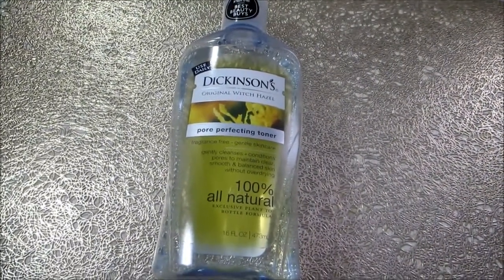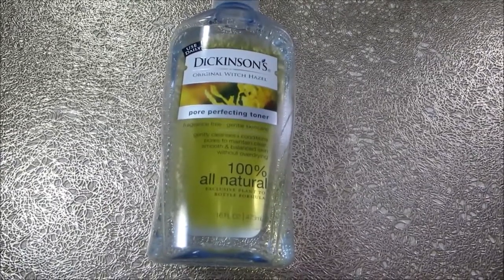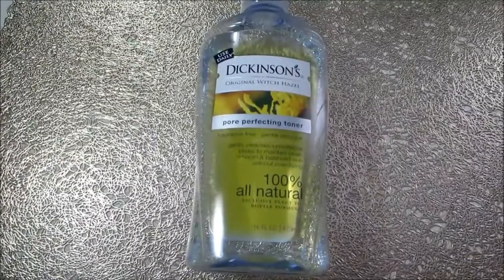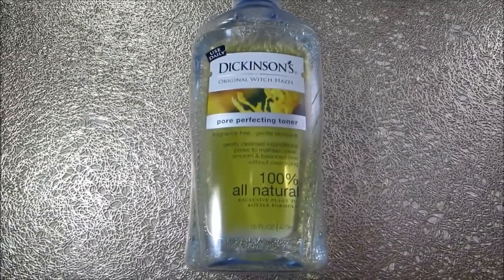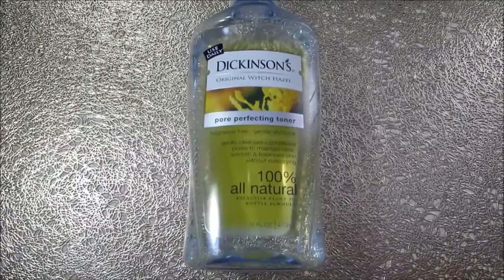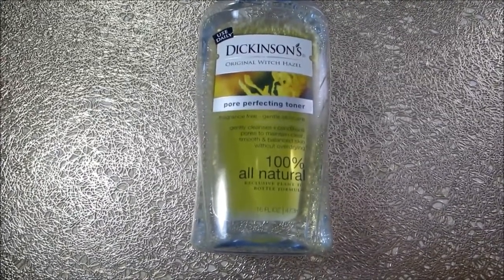Next, I have a toner — the Dickinson's Original Witch Hazel Pore Perfecting Toner. It's fragrance-free, gentle skincare, and 100% all natural. It gently cleanses and conditions pores to maintain clear, smooth, and balanced skin without over-drying. Usually after I finish applying the mask and rinse it off, I use the toner because it helps get rid of any impurities sitting on the skin and also helps you see how well your mask worked. I like to use this at least once a week, mostly following up the face mask.